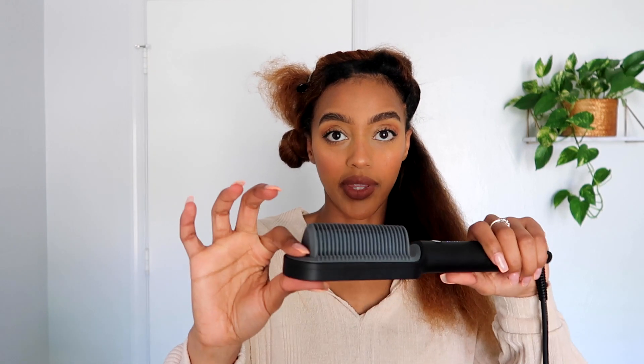It has the on button and the add and minus buttons to control the heat temperature. I already have my hair blow dried and put into two little space buns so they stay detangled. I want to use this to the best of my ability, so I have detangled my hair — it's just stretched out. I prefer to be freehand, so I'm going to try switching in and out of using the glove.